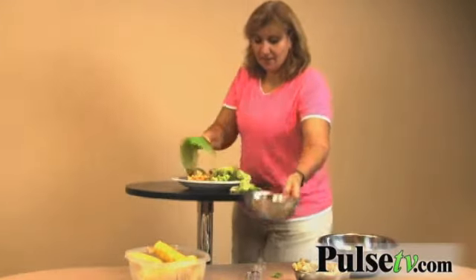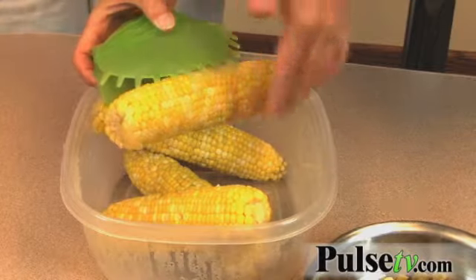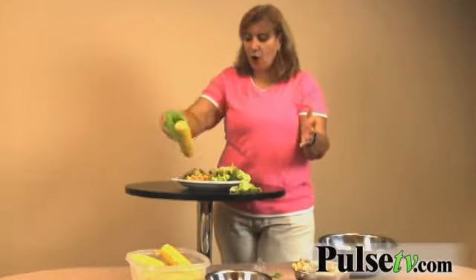Look at this — it's wonderful for corn on the cob. Not only can you grab it, but you can actually butter it right here so you won't have butter all over. I know it's called the Kitchen Snappy, but you can use it for so much more.